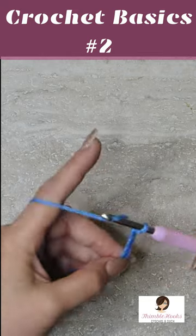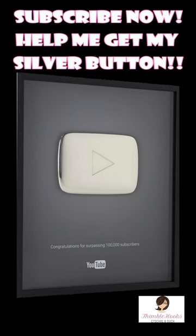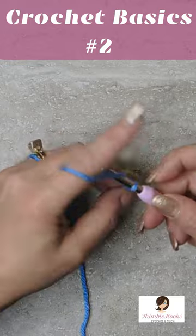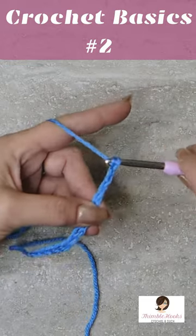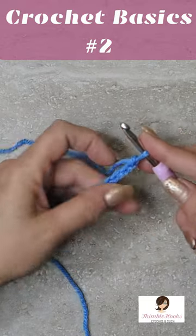So easy peasy. We're going to do this slowly, so I'm just going to chain a few. Yarn over, pull through, yarn over, pull through. Now we have a beautiful little chain.